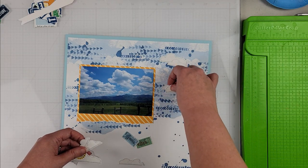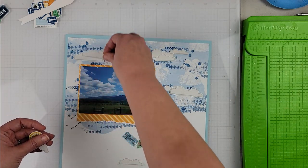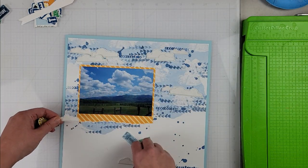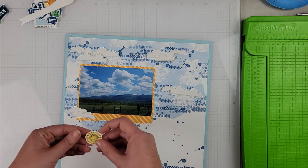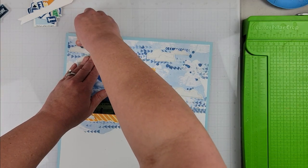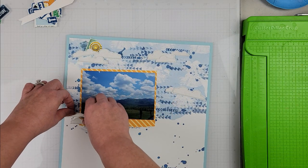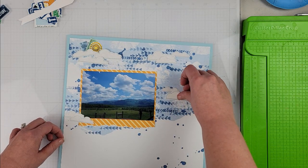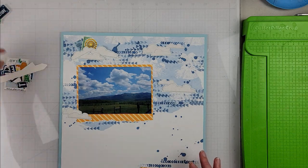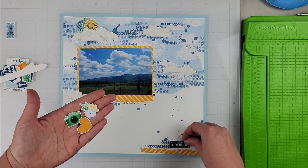I've become obsessed with using the digital files and creating my own backgrounds. I went ahead and did that, printed it out, and then I took some Distress Oxide Ink in Faded Jeans. I had a stamp set that mimicked the same arrows in the mixed media, so I did a little bit of stamping at the top and bottom, and some splatters with that Faded Jeans Distress Oxide ink, which really pulled everything together.